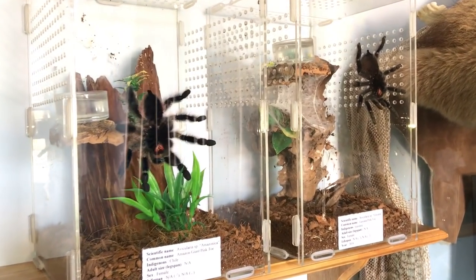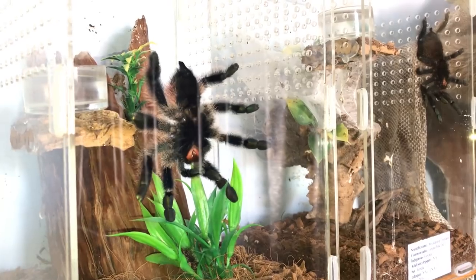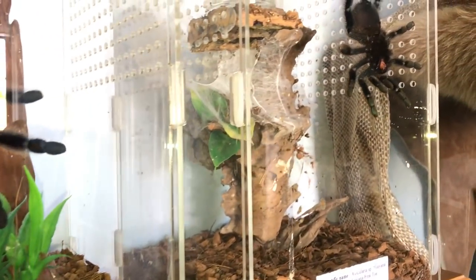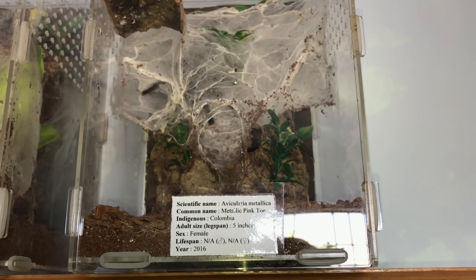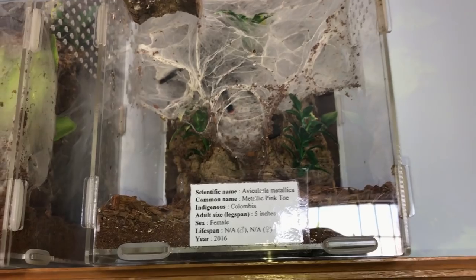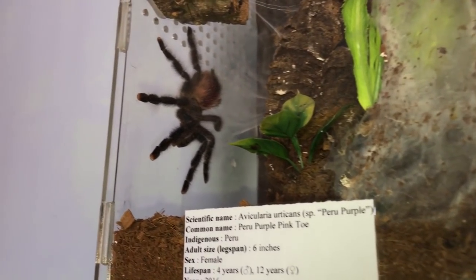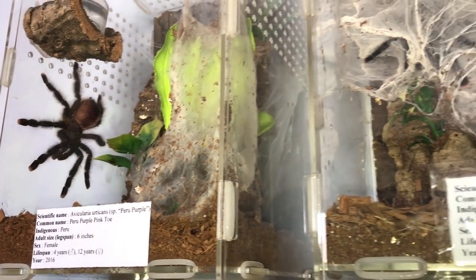By the way, the Avix are out because I just turned on the light before filming this video and they were just wandering around. This is the Amazonica, this is the Guyana. Metallica is still hiding as always. But Urticans — Pearl Purple is out. So three out of four Avix are out today, which is awesome.